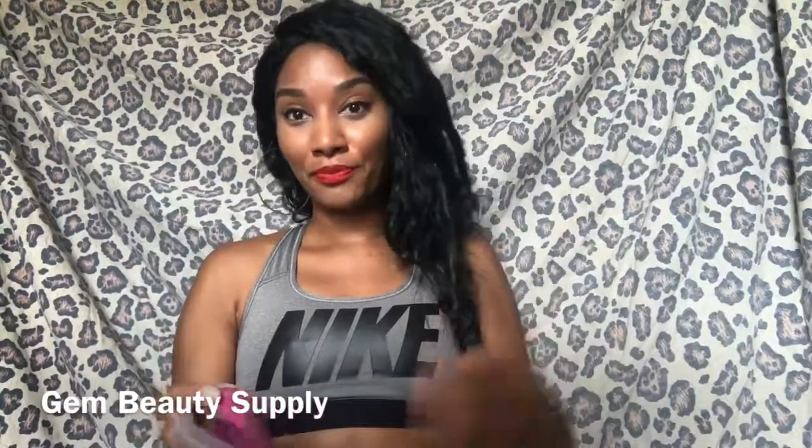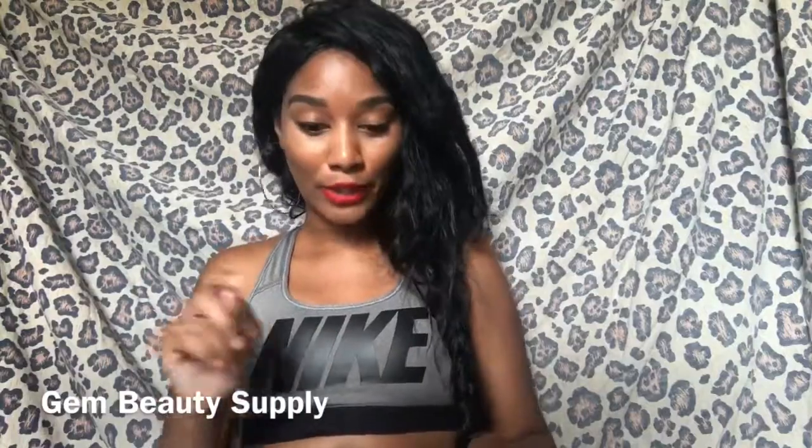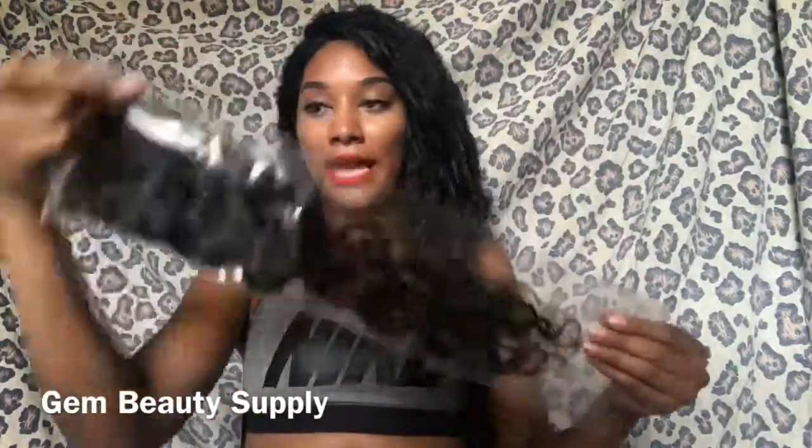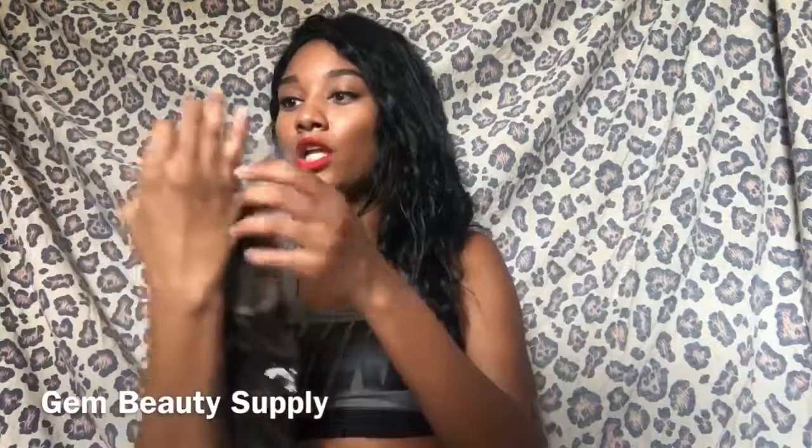I need to learn how to put those on because I don't really know how to put on false lashes like that, but I will learn. So this is the first package — this is the closure. The information on it says four by four and it's an 18-inch closure.